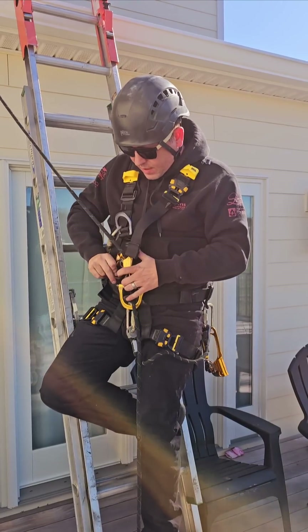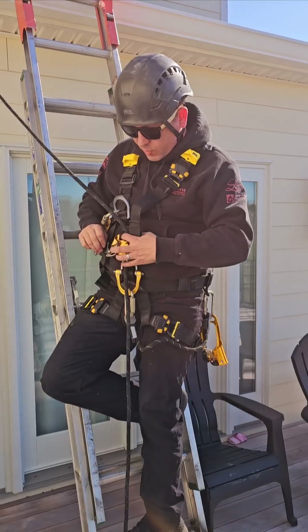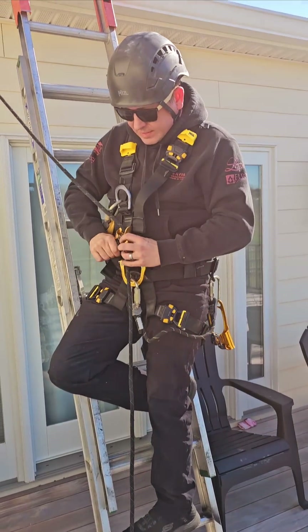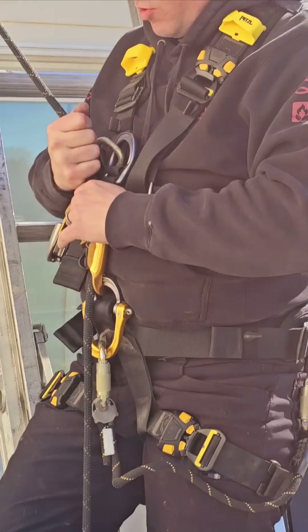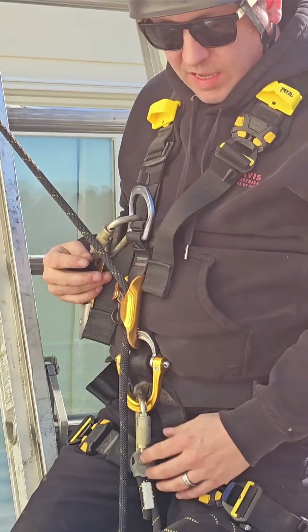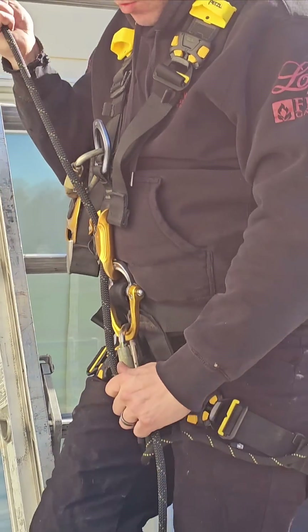To open that, you just pull this handle down and the rope comes out. But when you put that rope in and you've got that locked down, just like so, you're not going to pull up on that rope. So if you were to fall right now, it'll catch you. But it'll also let you continue to walk up.